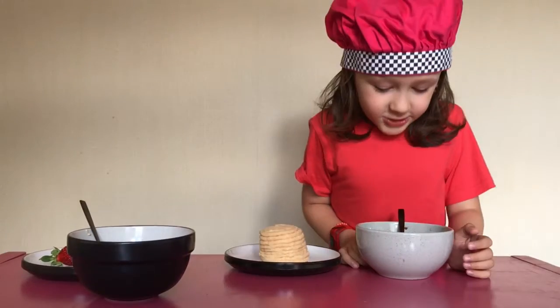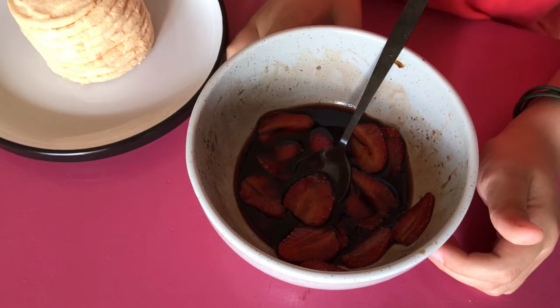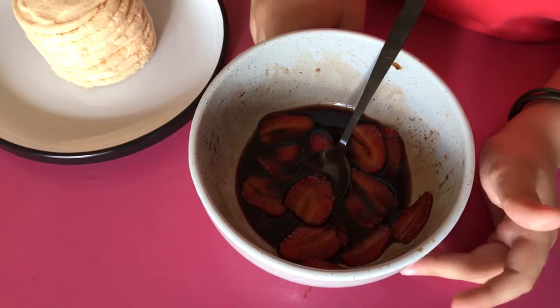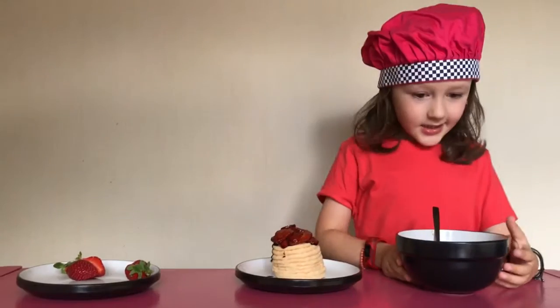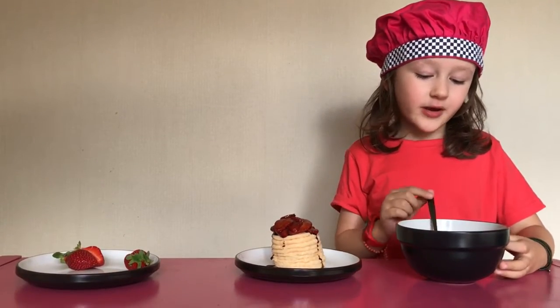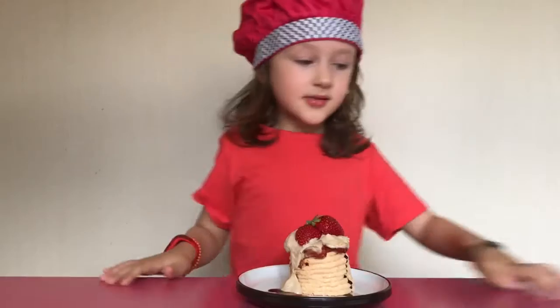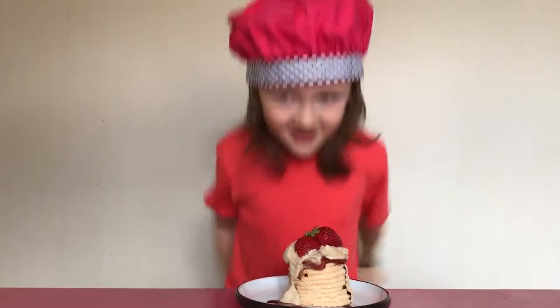One pavlova: chopped strawberries and sugar and balsamic vinegar sitting in a bowl for about half an hour. Here's some balsamic whipped cream — pre-balsamic and sugar, whipped up. Strawberry balsamic pavlova, ready to go.